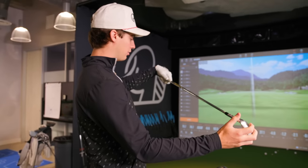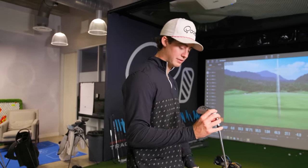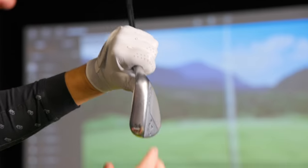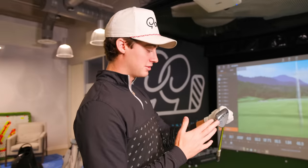The shaft is a Dynamic Gold S400. For my other two wedges, I have my 54 degree. A little bit less rounded here on the 54 degree, not as big of a sole — at least to the eye. I'm a feel golfer, so I might not know what I'm talking about, but I just know what I see and what I feel.